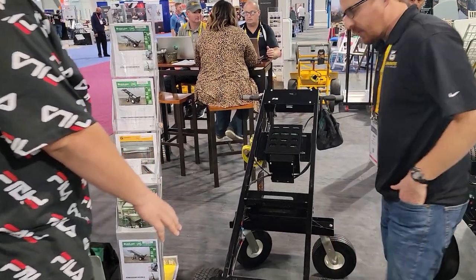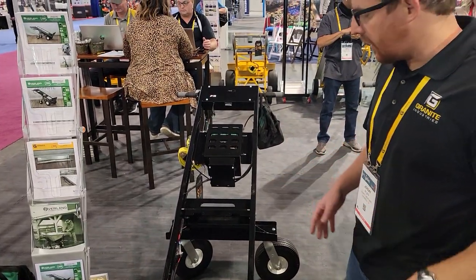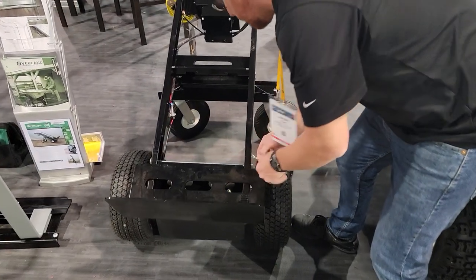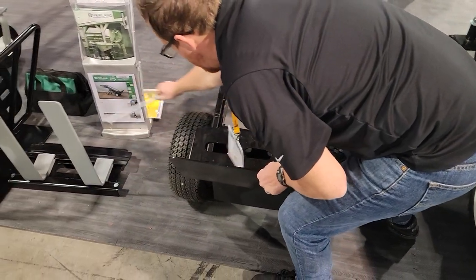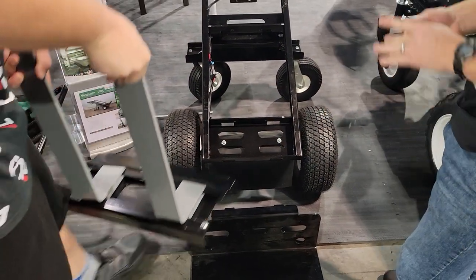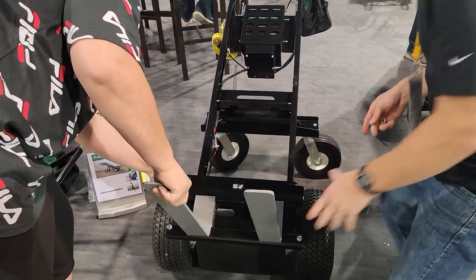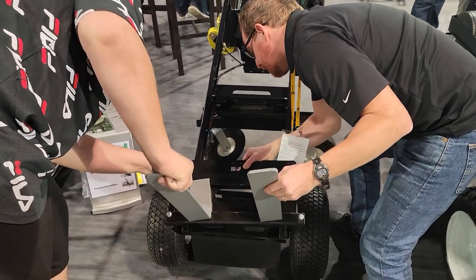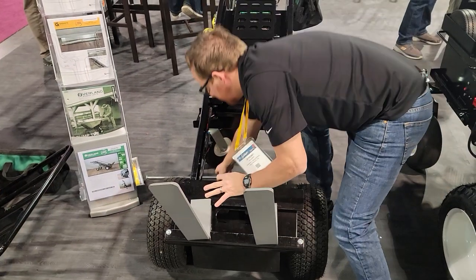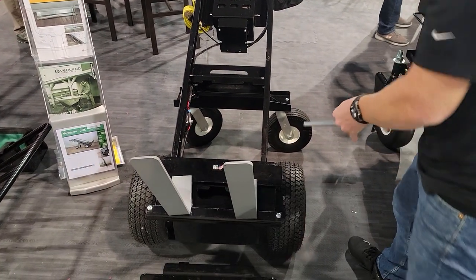This is your smallest electric dolly right now. Yeah, this is our entry-level Transformer all-around utility cart. This front plate actually swaps out so you can put on different attachments based on the intended application. You can put on a fork attachment, or our multi-mover attachment, and now you're great at rock and roll. It really allows the most versatility.